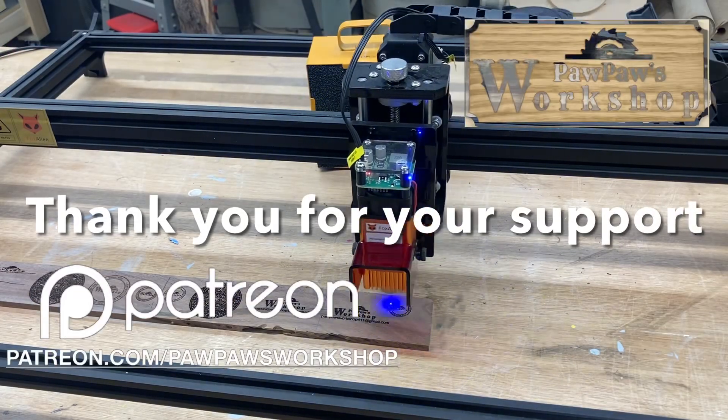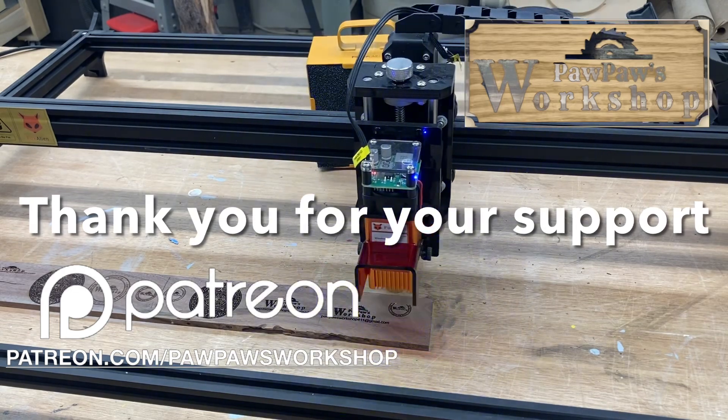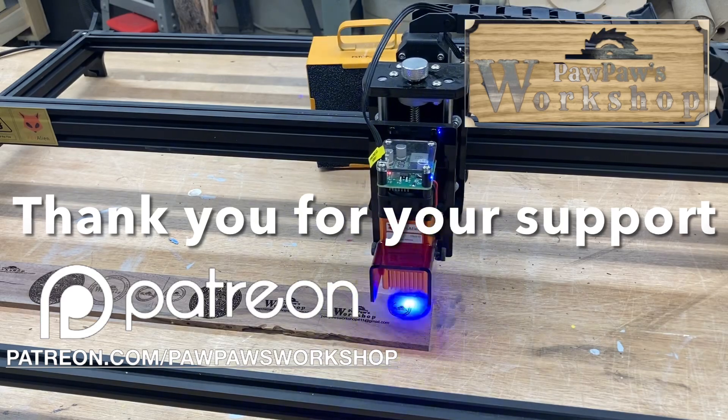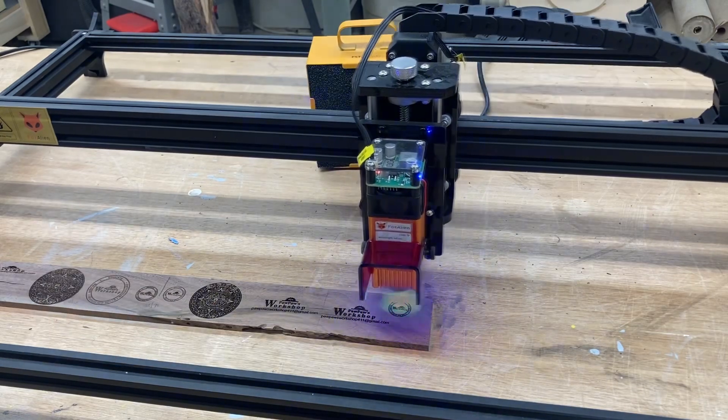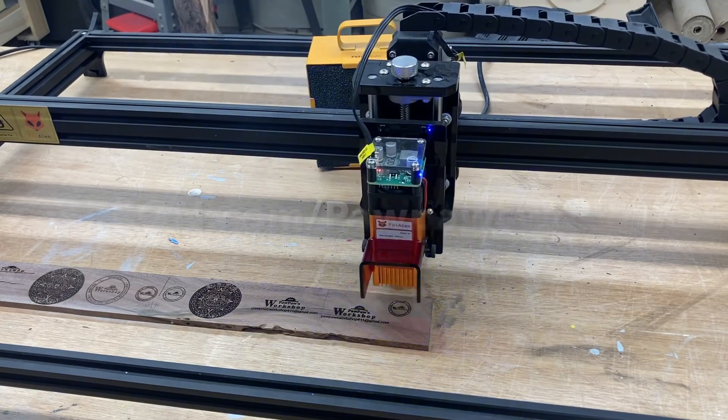I want to take this opportunity to thank all of my Patreons for helping to support this channel. Your support is invaluable for the success of this channel. If you would like to join the Patreon community, please go to patreon.com/pawpawsworkshop.